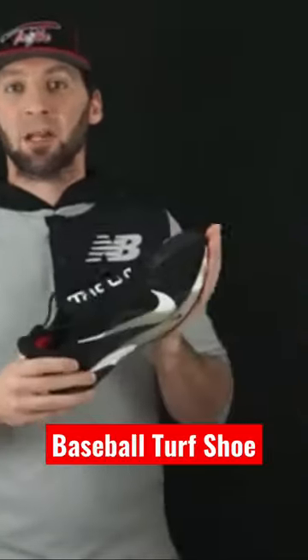It's going to feel like a training shoe. You can use this for any type of training that you want. You're going to have some extra traction on the bottom, which is really nice too.